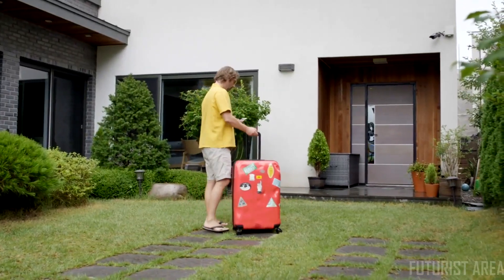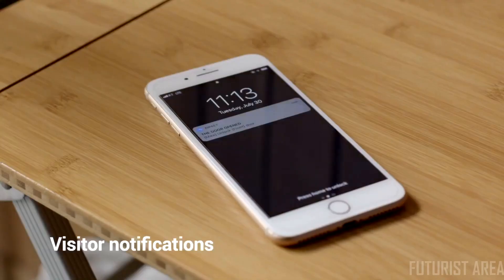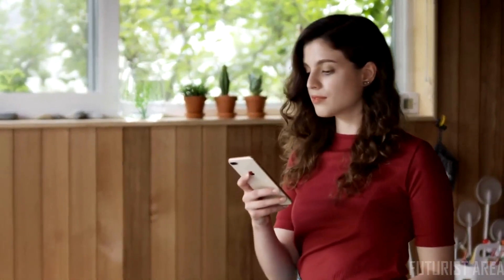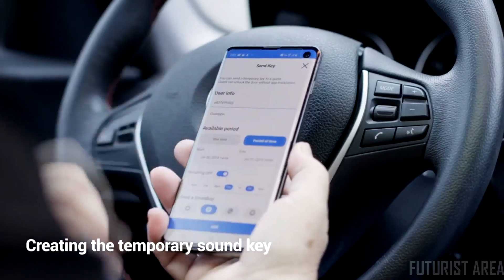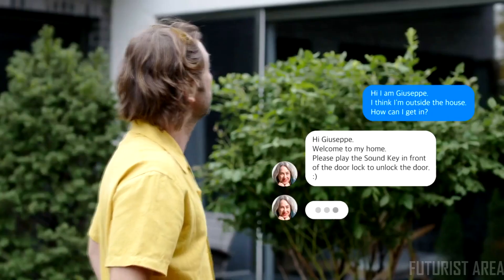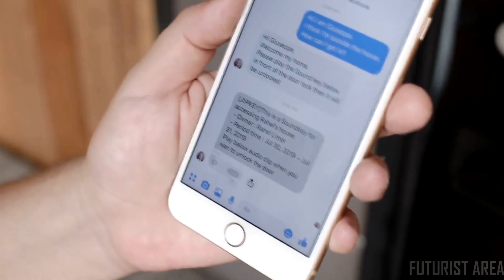You can also create temporary sound keys for your guests. If your door has been unlocked, Jibkey will send you a notification. The pattern of the sound key can be changed periodically for maximum security. Select an individual and time frame, then send it via text or a messaging app. The best part is your guests can use the sound key without installing the app — all they need is the sound key file to unlock the door.